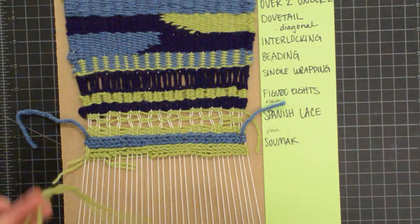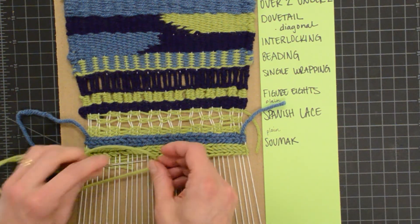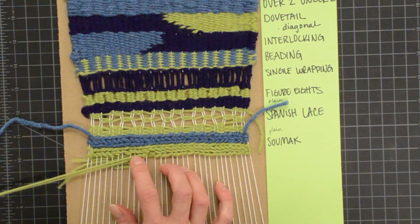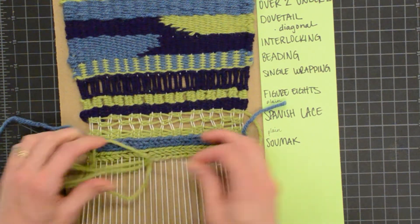I had a feeling I was going to run out here, and I did, but that's okay. I just passed my extra weft underneath for now, and then I'm going to start where I left off. This would create something kind of different, which is fine — that could even be a way to create a slit or something else to add more texture.